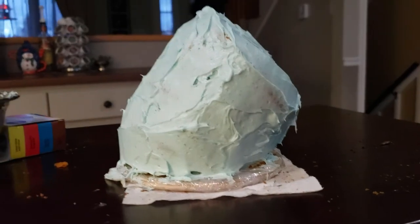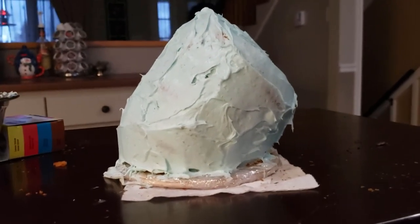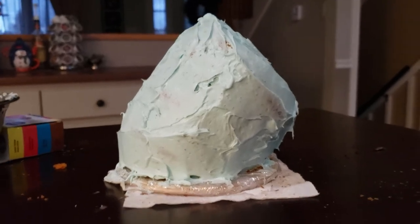This guy is leaning pretty good, so I'm going to have to put a dowel or something to hold him — he kind of slid off the board earlier.